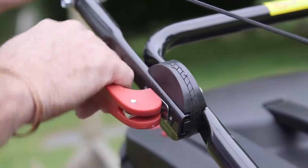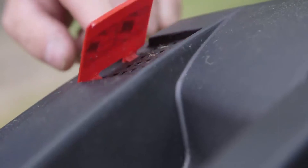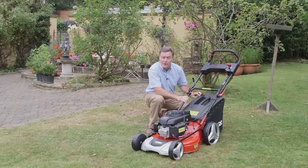For storage the handles can fold easily with these quick-release levers. And if you want to know when your grass box is full, there's an indicator on the side at the back. It works by the draft created by the mower, and when it stops flapping it tells us that we need to empty the box.